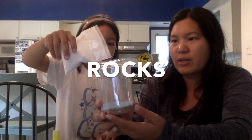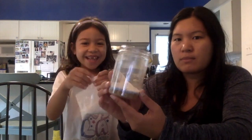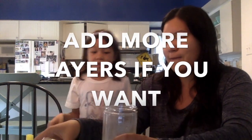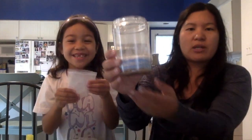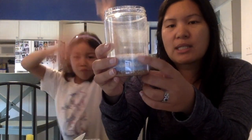What we're doing is layering the different materials. Soil! And then you want to put rocks again? Yes. There's our layers. Ava decided to use soil, sand, rocks, sand, rocks.